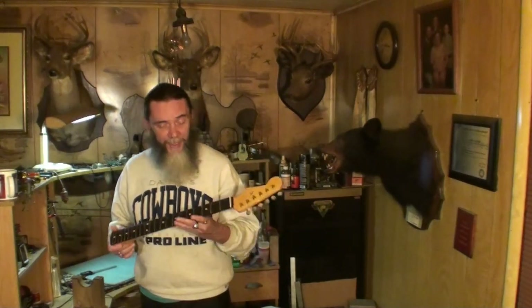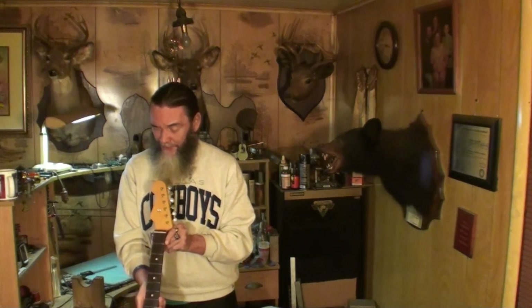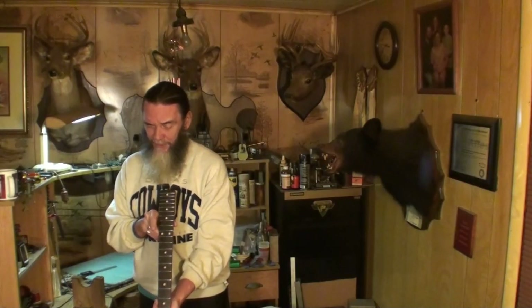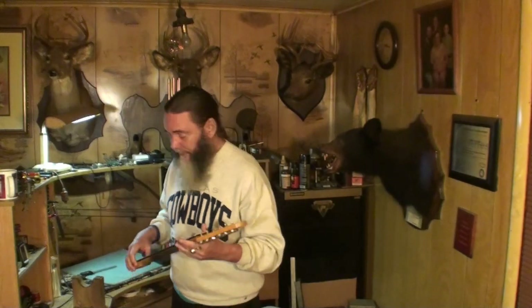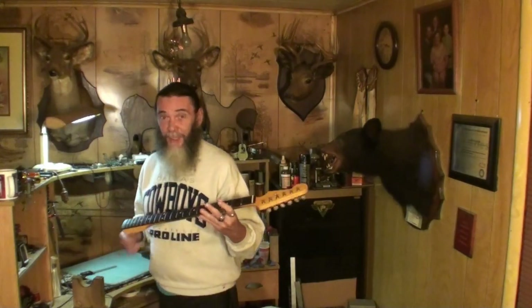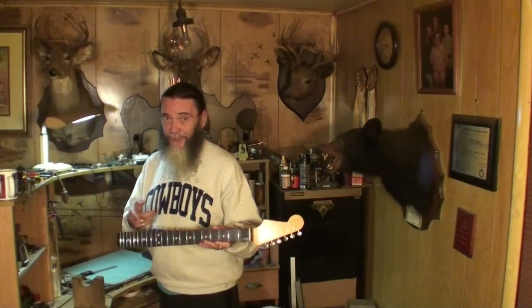That's not something you normally check for because you hardly ever see it. I can look down over the neck and see it big time now that I know to look for it. The owner decided to send it - he talked to the people at MusiKraft and I guess they worked something up. I'm going to send it to them from here. I don't know if they're going to replace the neck or give him a new one - there's no way they're going to fix this one, I don't think.